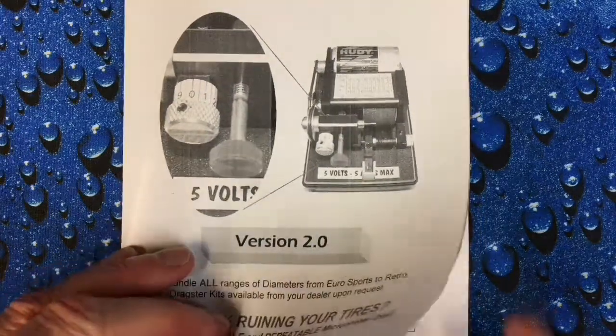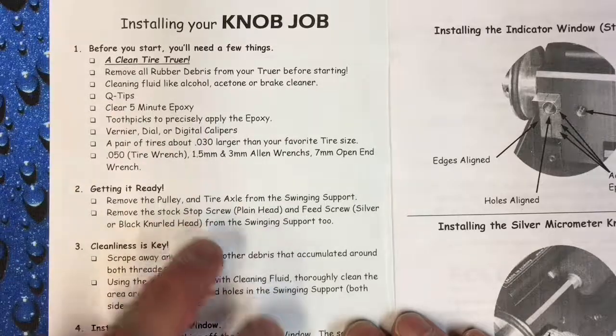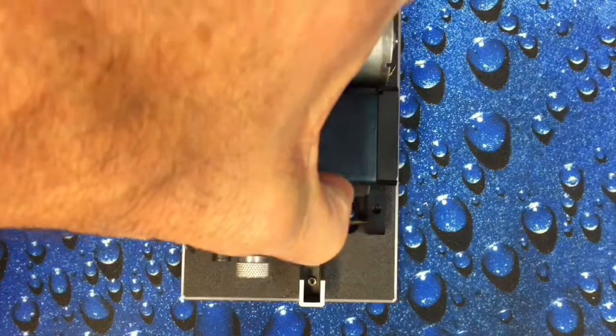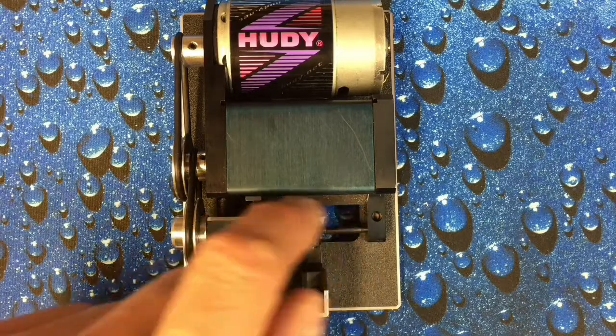The instructions are in the manual. The first thing you need is a clean tire truer. If you have a brand new tire truer you can probably skip this step, but if you've been using your tire truer for a while, this step is very important. You must have this thing clean in this area.